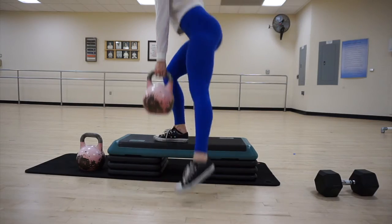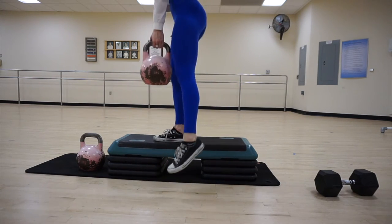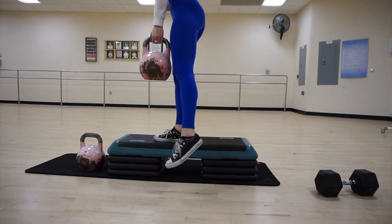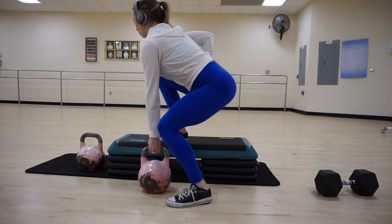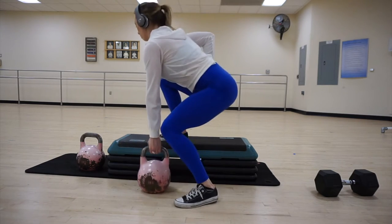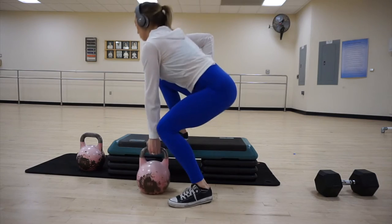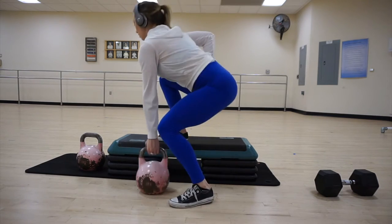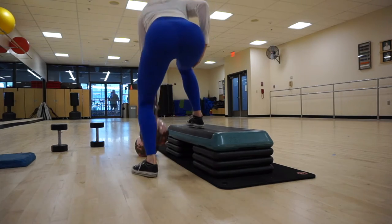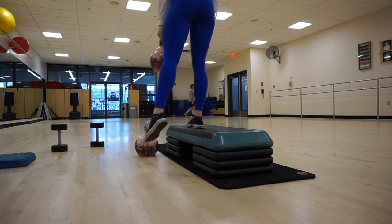The next exercise is a side step-up. I was holding the kettlebell in my opposite hand from the leg that I was stepping up with to keep the weight balanced. I did this without any rest between these two exercises — you go from the first exercise right into this one, then just turn around and switch legs. Do 12 to 15 reps on each leg for this one.